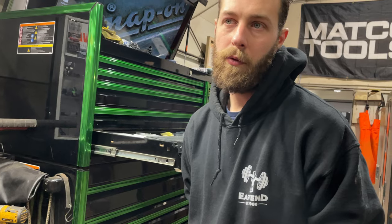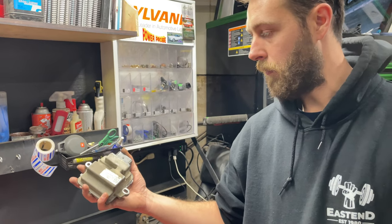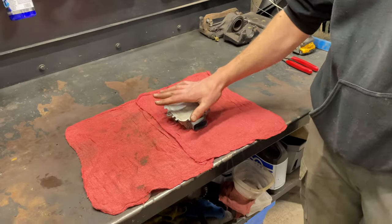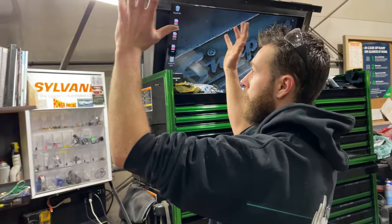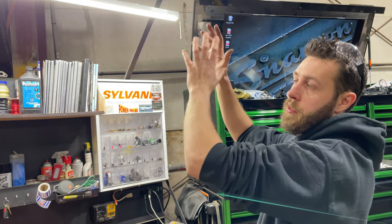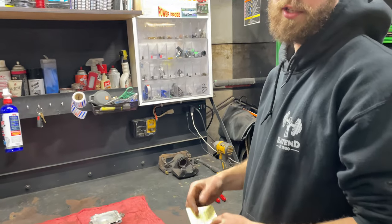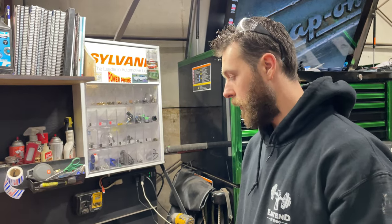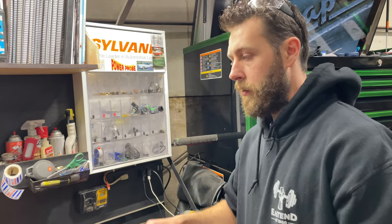We started by figuring out how the system works — where's the wiring, where's the module. Underneath the truck, by the back near the spare tire, if you're underneath looking towards the front of the vehicle, you've got your spare tire and just above it on a bracket: closest to the spare tire is your chassis control module, an auxiliary module, and beside it is your trailer brake module.